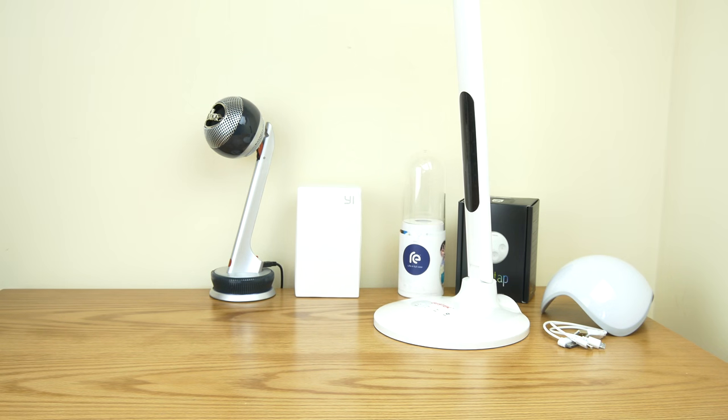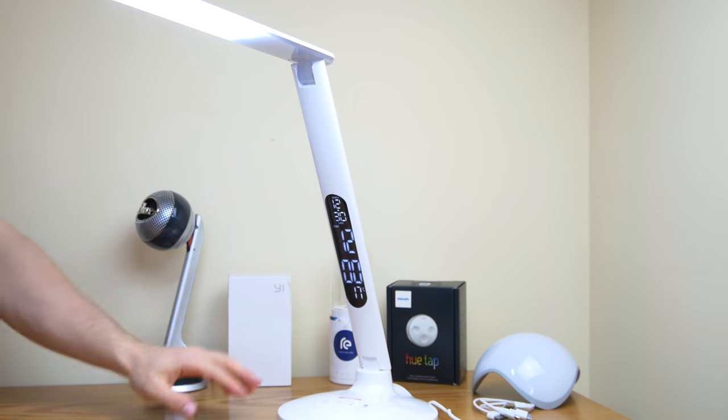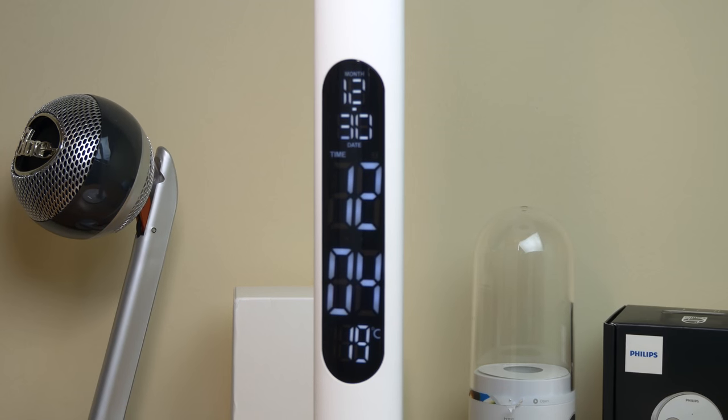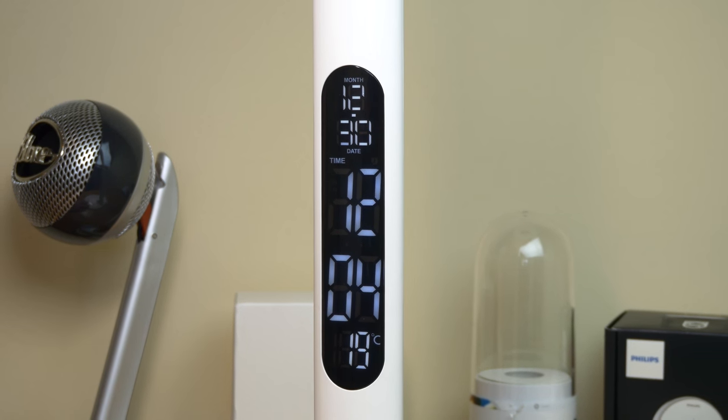I've got it plugged in now. It's got this digital display right here with the time and date, which is pretty cool. You've got the month, the day, obviously the time, and the temperature, which is pretty awesome. Then you've got all these LEDs right here.